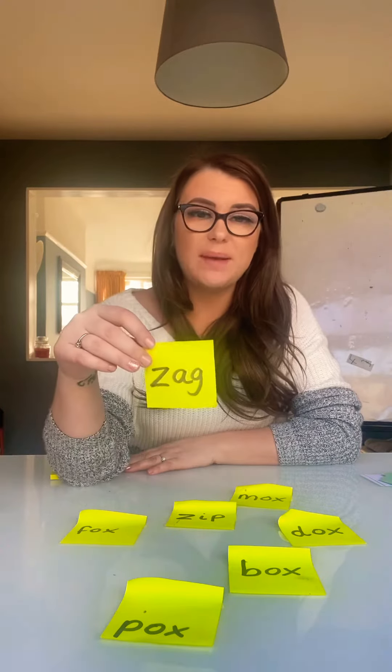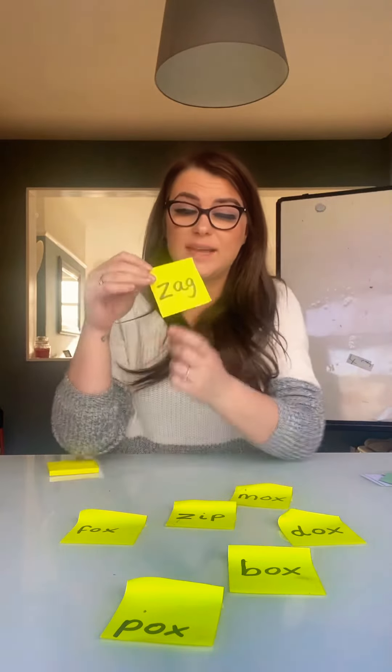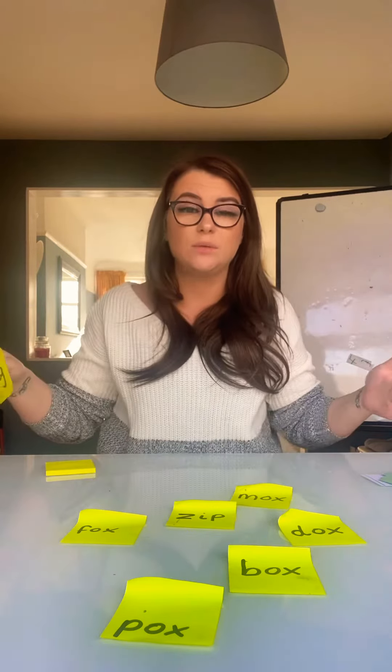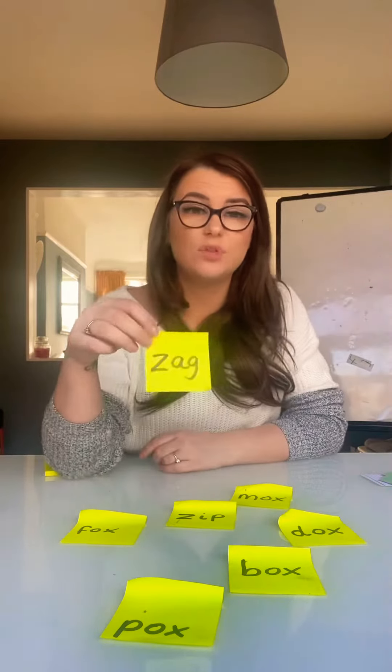So just get yourself some little bits of paper and write out some different green words. All green words mean are words that we can sound out, words that we can segment — z-a-g — and blend together. Zag. So we can separate the sounds and then push the sounds together to read the word. That's the difference with green words.